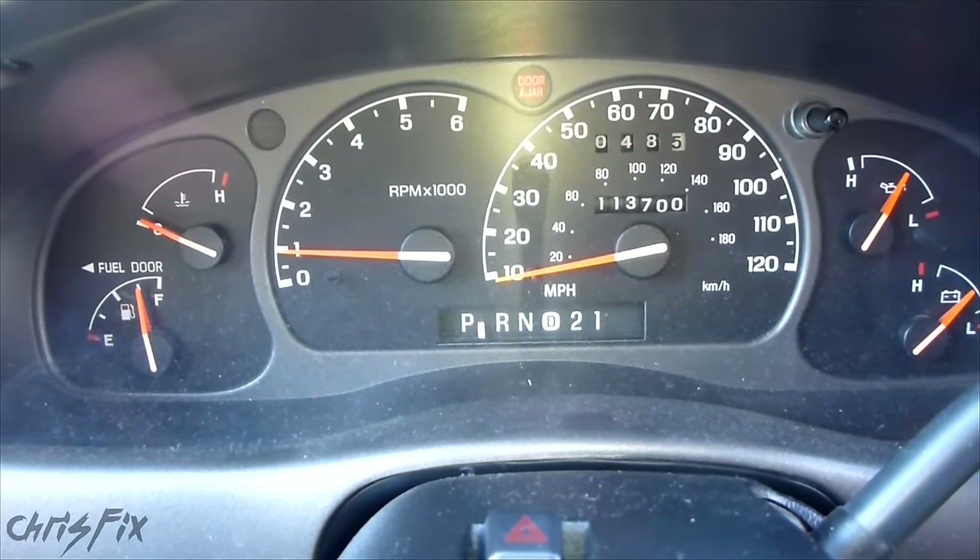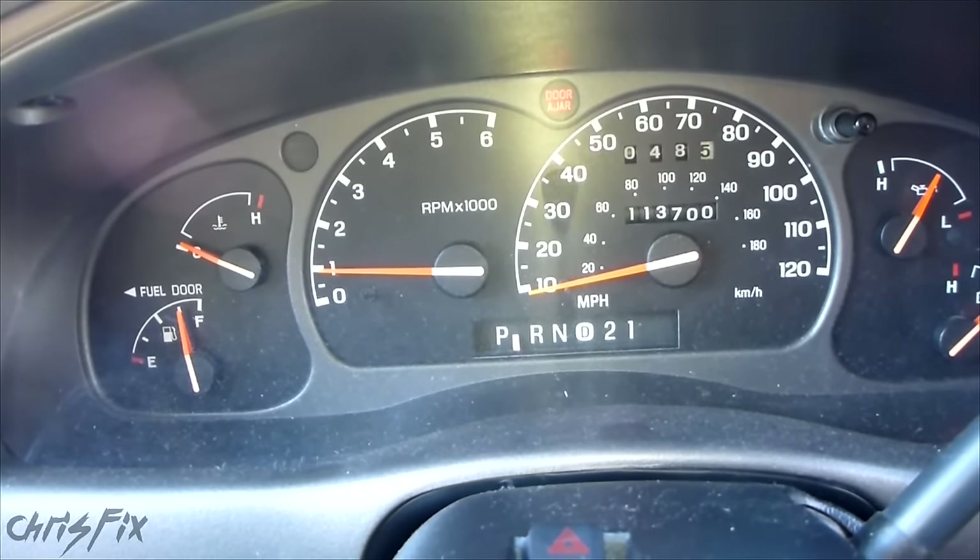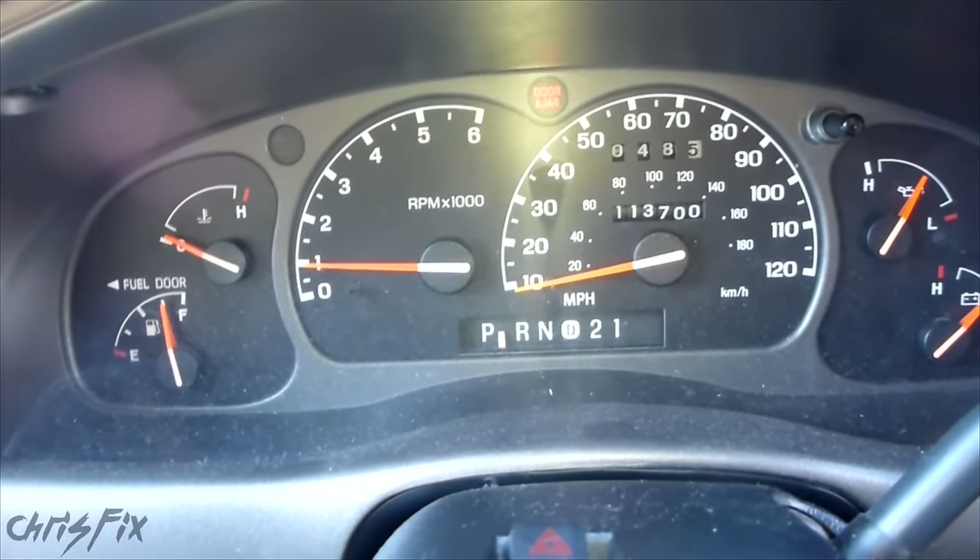That code was number 46 — that was the driver's side seatbelt pretensioner circuit. Code 47 is the passenger side, so do the same thing for the passenger side.